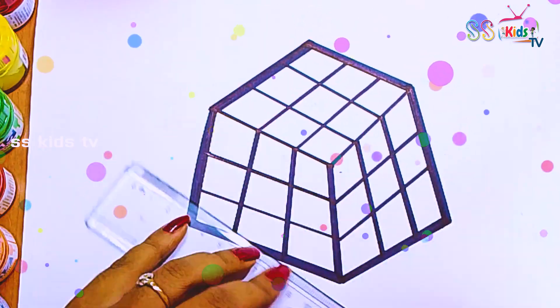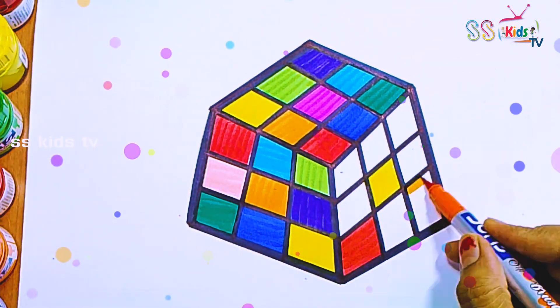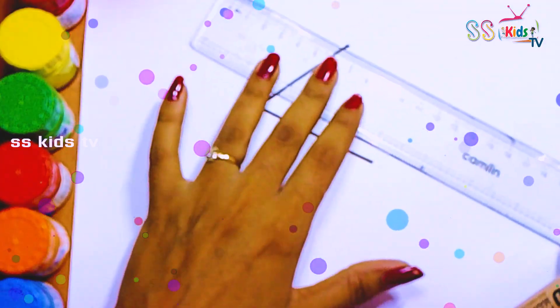Hello everyone and welcome to Pana. Today we are going to draw and color a rainbow Rubik's cube. Let's start drawing.